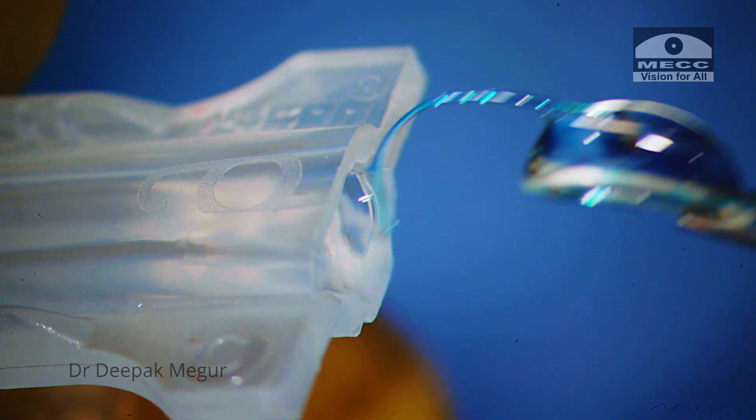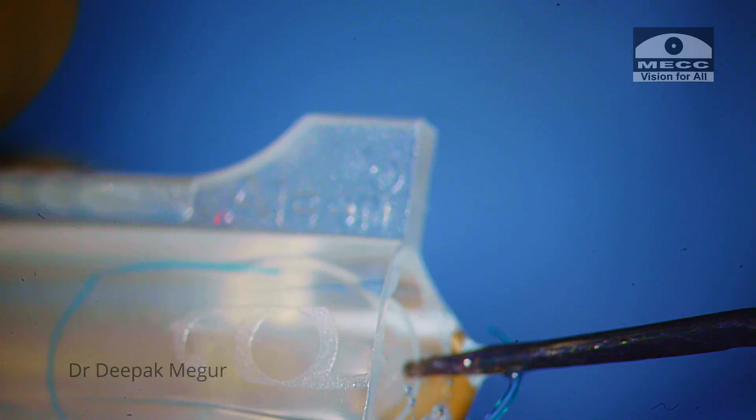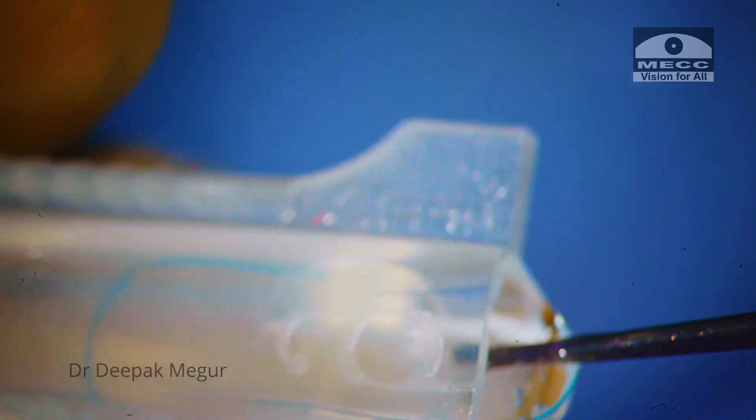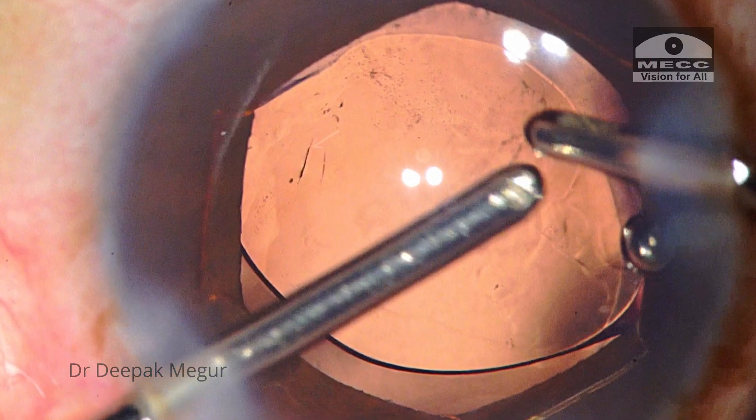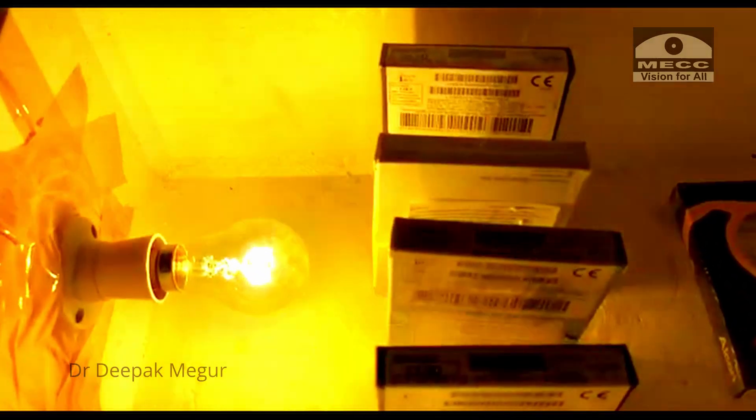We all know that hydrophobic lenses are quite stiff and get worse in cold environments. So when they're stiff, handling them becomes difficult and sometimes causes scuff marks as well. By keeping these hydrophobic lenses warm before implantation, handling of these lenses becomes very easy.